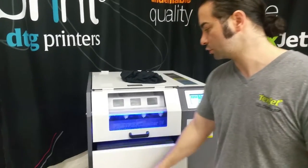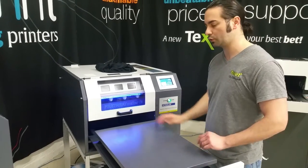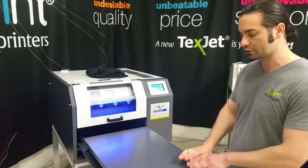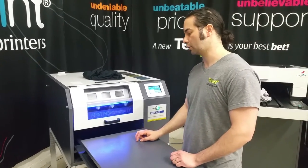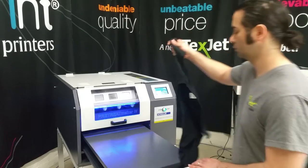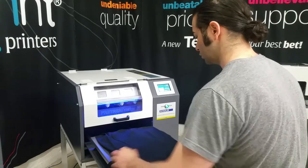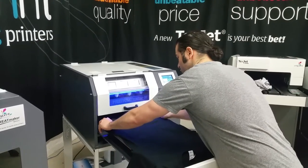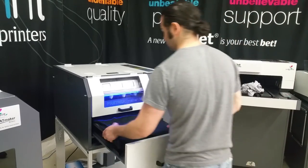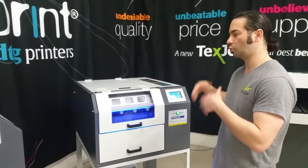It's got the same drawer to pull out just like the 3, and the same nice big bed. You can put shirts through or hoodies however you like. You can stack some shirts on, pre-treat one at a time, and pull them off. It's really easy to use — just lay your shirt down, press a button and it's done. Shirt's pre-treated very quickly. It's a closed system so you won't get any overspray.